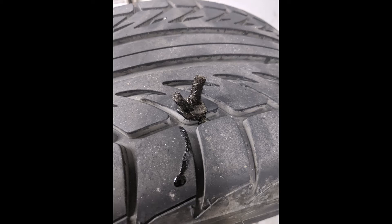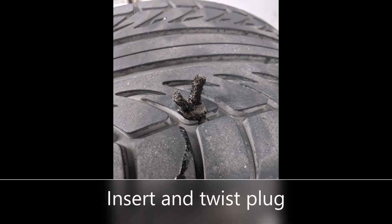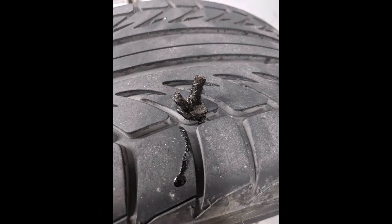Now it's time to put the plug into the tire. When inserting the plug, you do not want to twist or turn. You're going to go directly into the tire and you want to go down to where both ends of the plug are sticking out just by a little bit. Once that's done, you want to do a quick 90-degree turn on the tool and pull out the tool. The plug should be in the tire and the tool out.